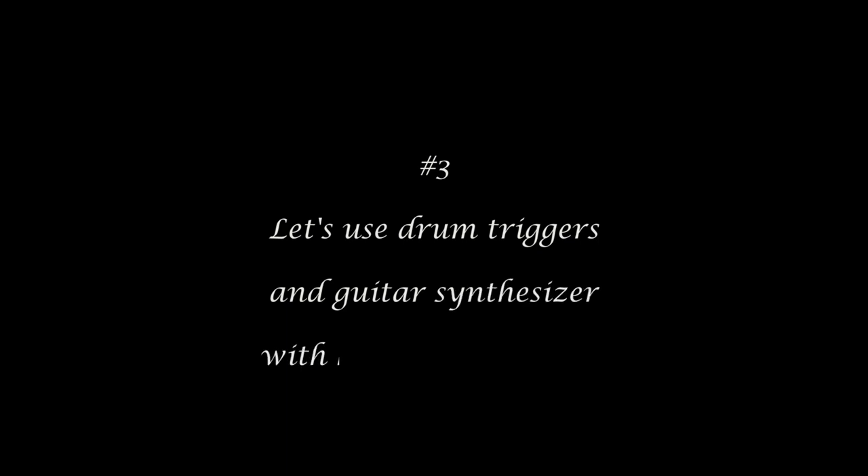Number 3: Let's Use Drum Triggers and Guitar Synthesizer with Hexaphonic Pickup.